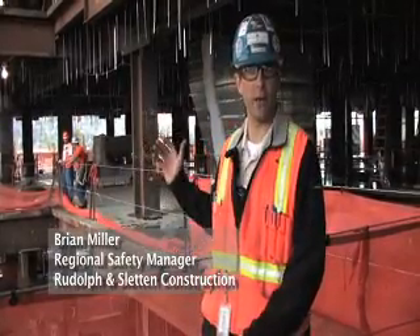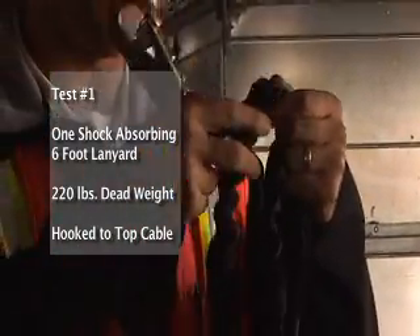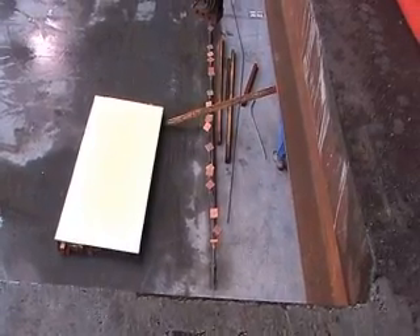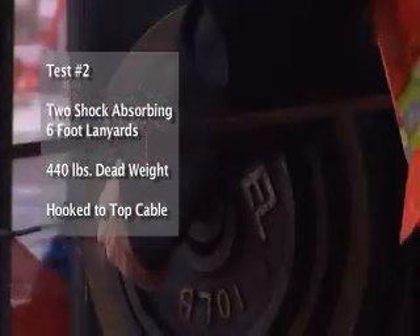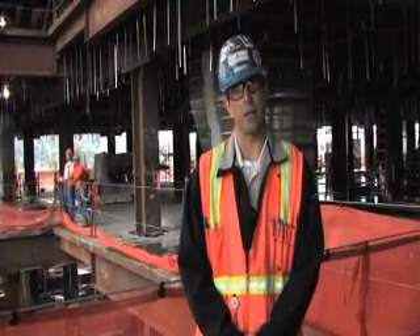Today we're going to be performing four fall arrest tests on this standard cable rail system. We'll be doing one test at the beginning with one shock absorbing lanyard and 220 pounds of dead weight to simulate one employee tied to the top cable with a 7-foot free fall attached to a 6-foot shock absorbing lanyard. The second test will hook two shock absorbing lanyards to 440 pounds of dead weight, simulating two employees falling at the center span at the same time.